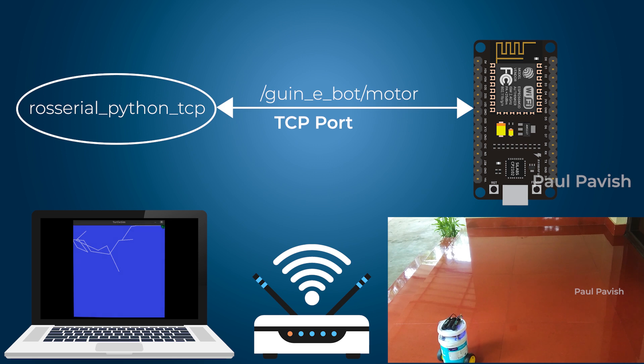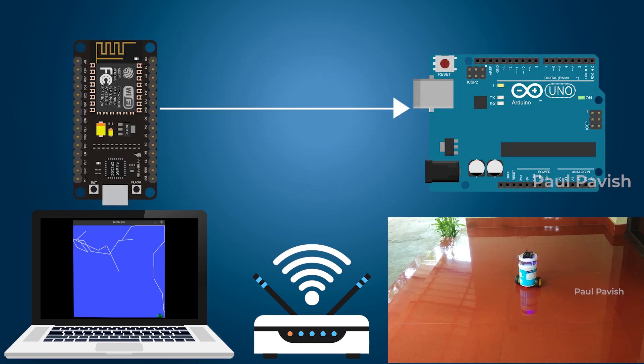Now whenever you press an arrow key in the terminal of the first launch file, the Guinea Turtle node senses the direction to move and generates the motor control values. These values are sent over to the NodeMCU over its rosserial connection as an array, which is forwarded to the Arduino Uno using I2C protocol, where the values are applied to the pins connected to the motor driver. Thus the robot moves.